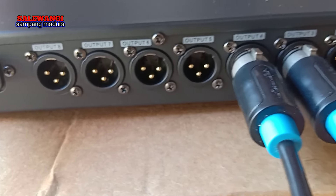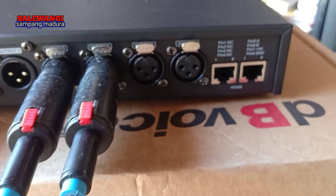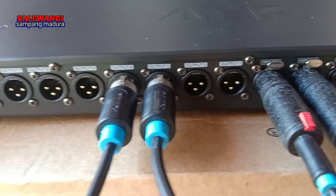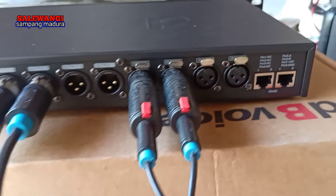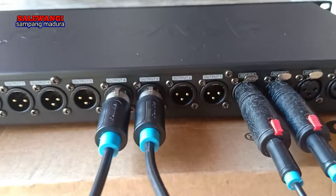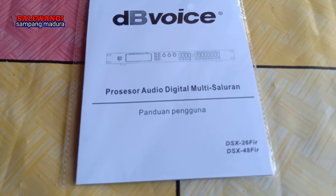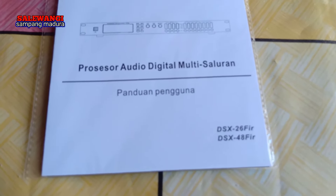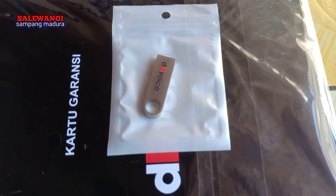Ini output 8, dari 1, 2, 3, sampai 8 ya, dan input. Jadi teman-teman nanti bisa mengoperasikan sendiri ya, ini bahan original. DB Voice ya. Terus ada buku panduan pengguna di sini ya, ada buku panduan pengguna. Dan juga dapat flash disk ya, flash disk, untuk software-nya ya.